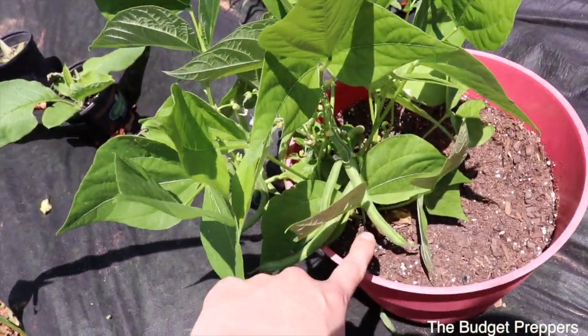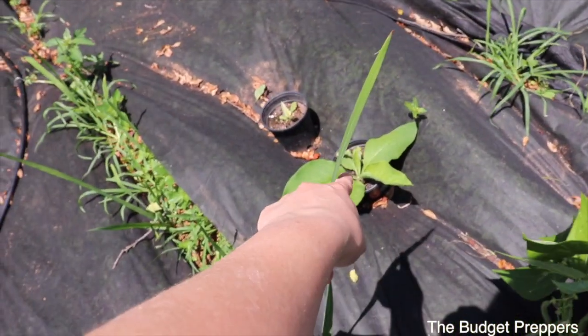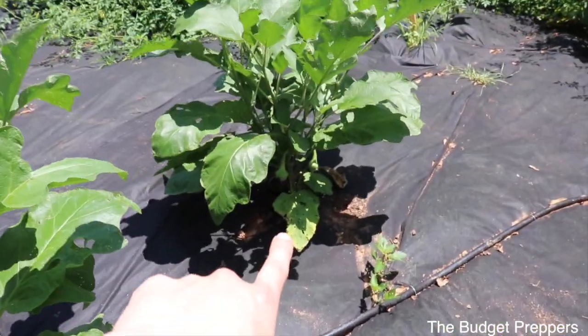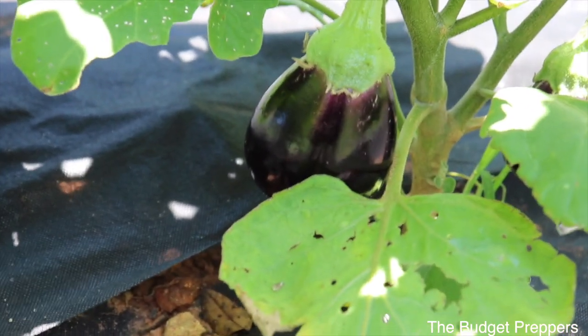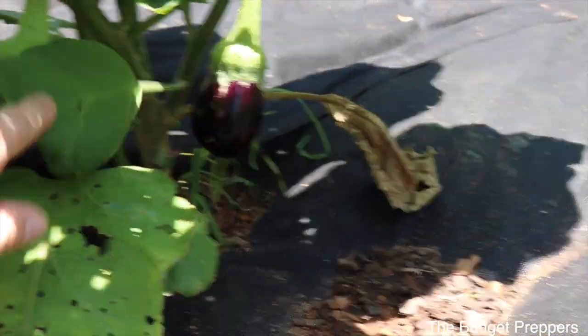I've got some green beans coming — those are Blue Lake green beans. My comfrey is looking good; that one's looking a little rough so we'll have to help him out. The eggplants — we got some eggplant going. If you've never grown eggplant, it's super cool because the leaves are like velvety. There are two eggplants on this one. I can't wait for eggplant.